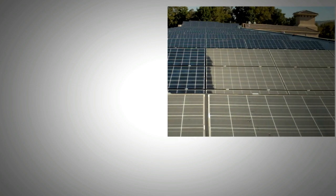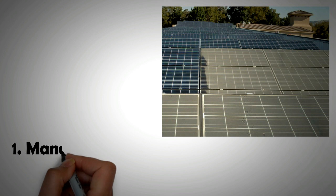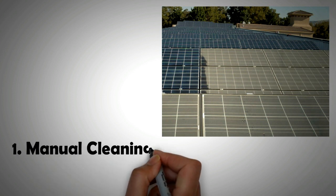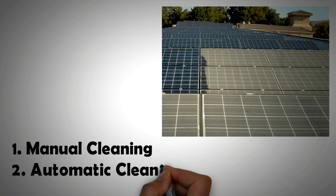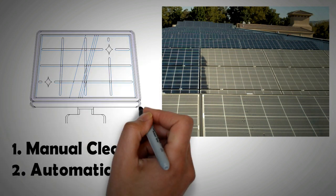Therefore, for large solar farms there are two methods for cleaning solar panels that are normally used: number one is manual cleaning, and number two is automatic cleaning. There is also a third way that is lesser known and very cost effective, and it's nearly maintenance free. We will reveal that at the end of the video, so please do watch till the end.